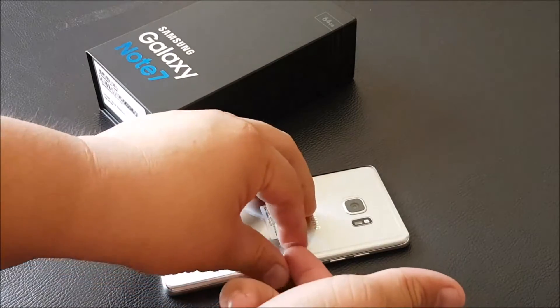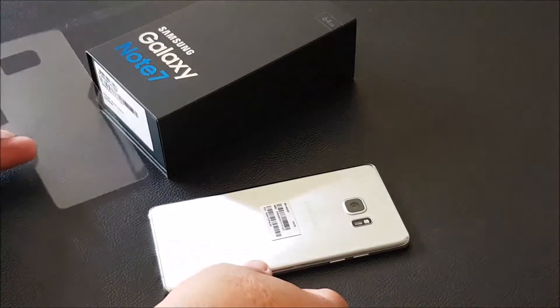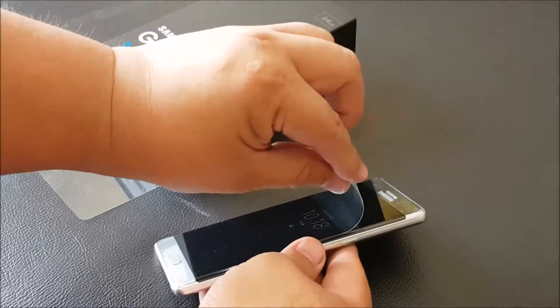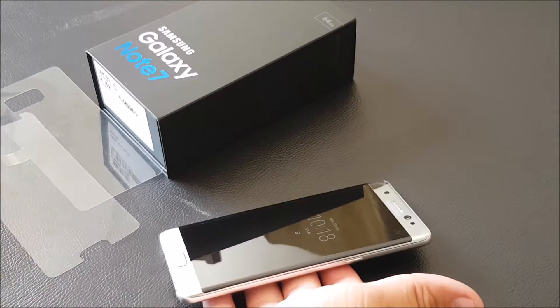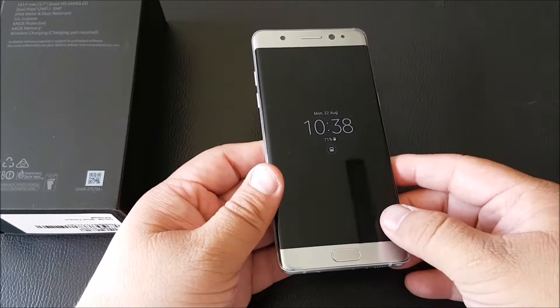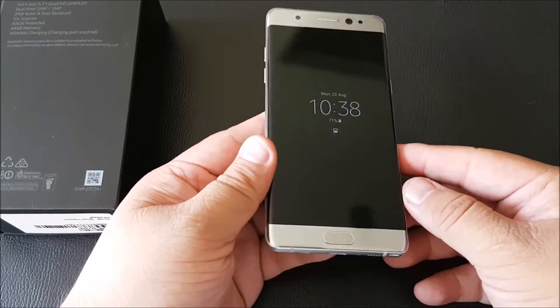Welcome back, this is Muzaffar Ismail from TechNave.com and we will be doing a hands-on of the Samsung Galaxy Note 7.